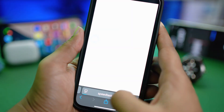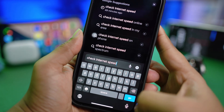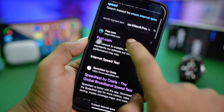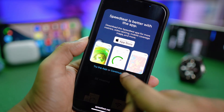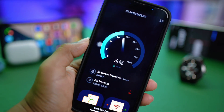On your iPhone, go ahead and open up your browser and simply type 'check internet speed.' Select Go and this will load up a website that's going to tell you about the current internet speed that you're getting.